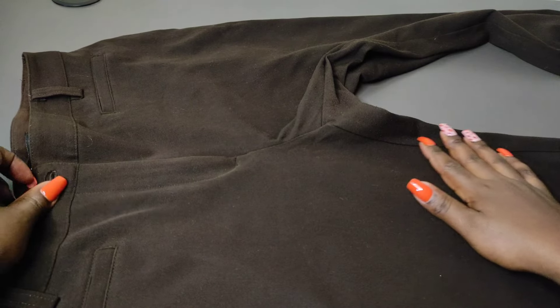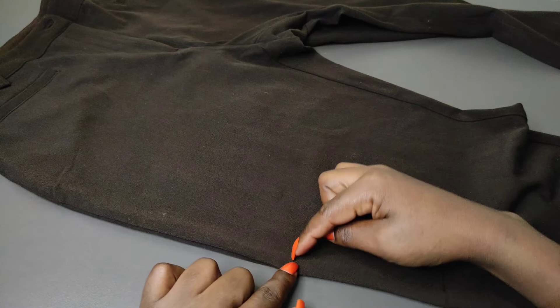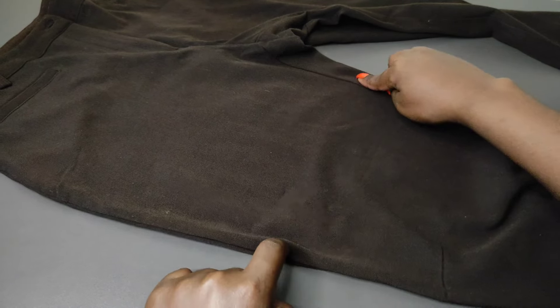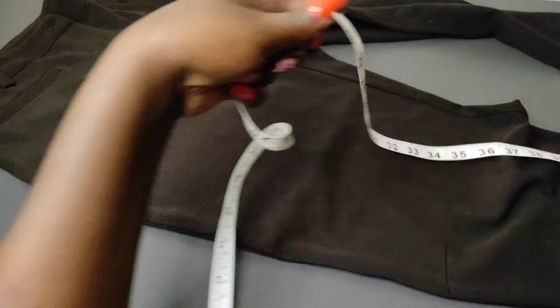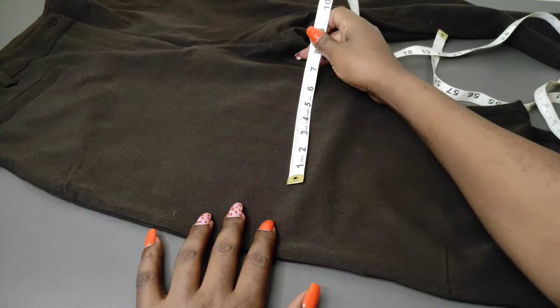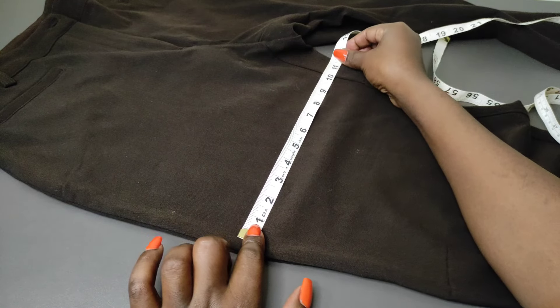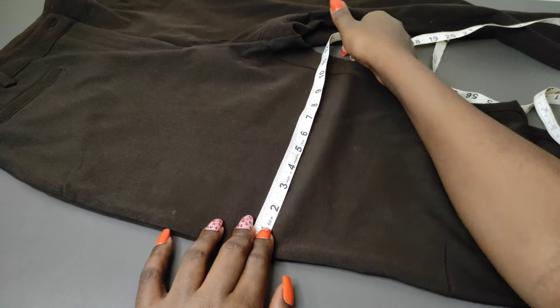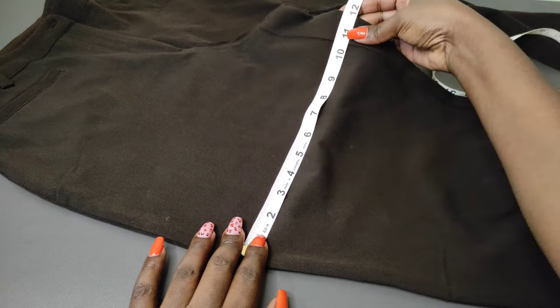I'm going to illustrate the measurements we need using this pair of pants. So if you're making the pants for yourself, you can pick one of your pants and measure it out so that you know the measurements that you need. The first measurement you're going to need is the thigh measurement — from this edge to this other edge. You need to measure the widest part of your thigh, which is usually the part very close to the hips after the parting of the legs.